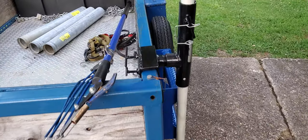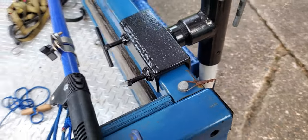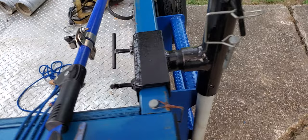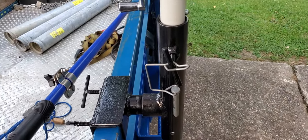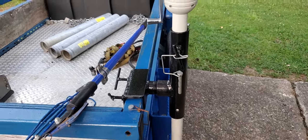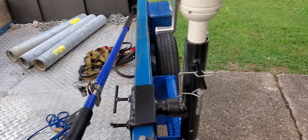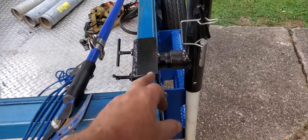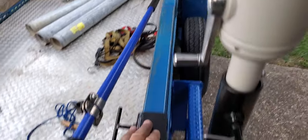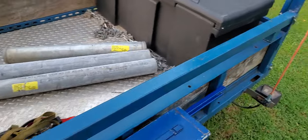Here's my trailer umbrella holder. It gives me some shade over the trailer if I'm working on something. I can move it anywhere on these rails, slide it and tighten it back up.